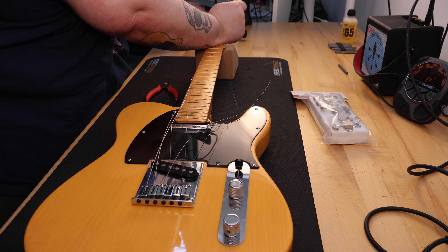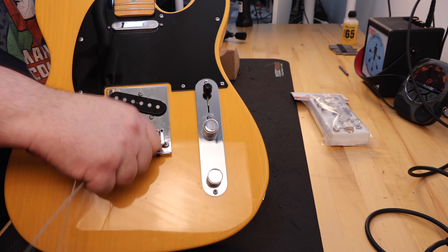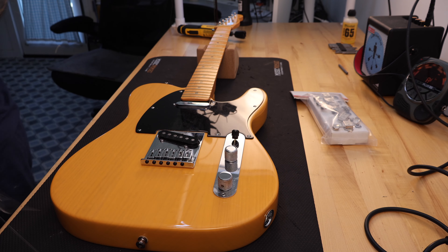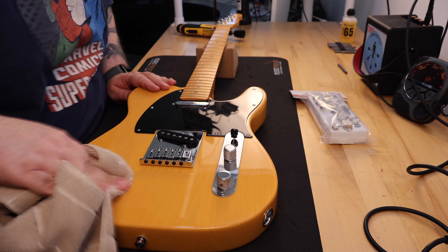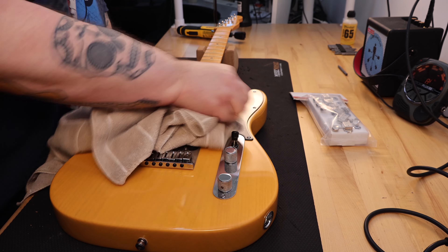The American Deluxe line of guitars from Fender were built from 1995 to 2016. They were the top-of-the-line models that Fender made at the time and had many upgrades over the standard USA-made model, including an S1 switching system, two Samarium Cobalt Noiseless pickups, a six-saddle bridge with chrome-plated brass saddles, abalone dot inlays, and locking Fender tuners.